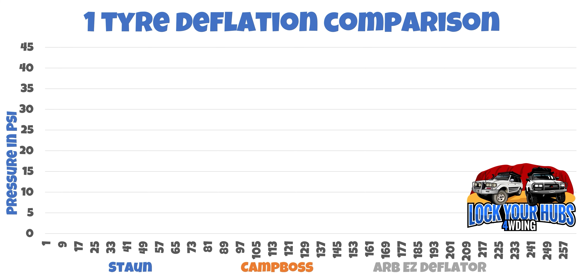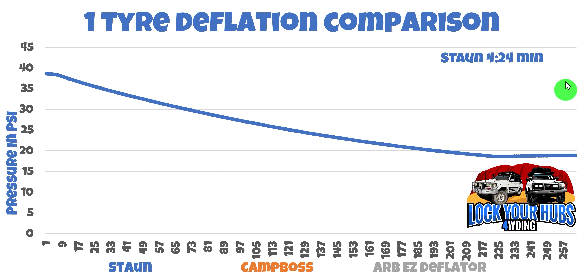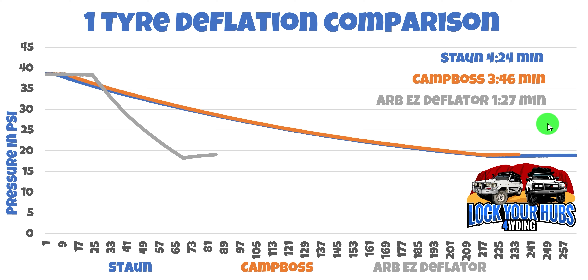Now let's compare the single-tyre deflation times — 0 to 45 PSI on the left-hand side, timing in seconds along the bottom. First up, the Storm: not too shabby at 4 minutes and 24 seconds. The Camp Boss came in a little bit quicker at 3 minutes and 46 seconds. And finally, the ARB Easy Deflator: 1 minute and 27 seconds. We obviously have a winner... or do we? You're telling me the Camp Boss and the Storm can simultaneously deflate more than one tyre? Well, you'd be right.